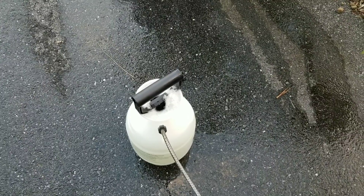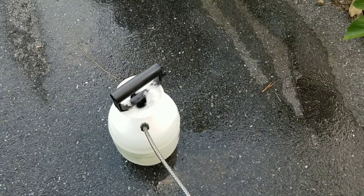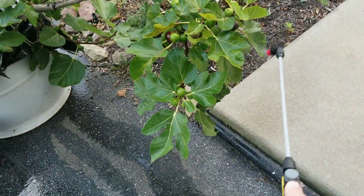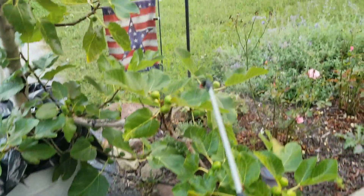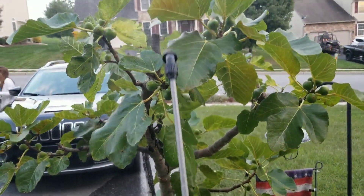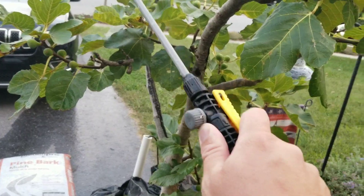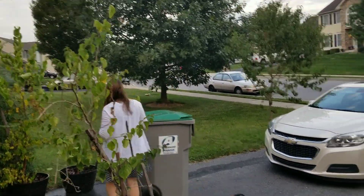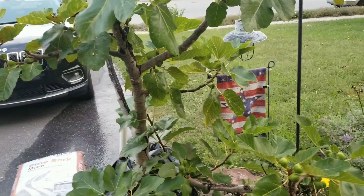I've got my sprayer filled, gave it a good shake, pumped it up. You can see the suds coming out of it. Now all I'm going to do is just spray the figs just like this — nothing fancy. Try to get the underside, the top side, left side, the right side, and just get them nice and covered.